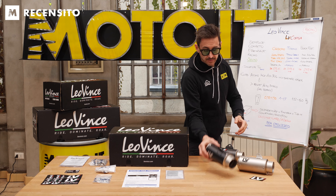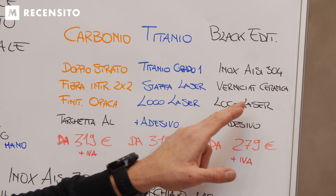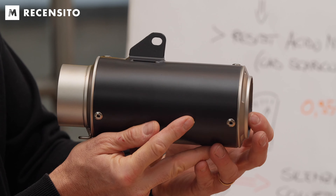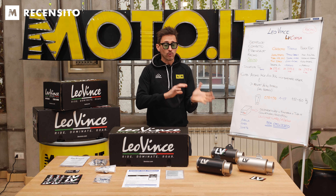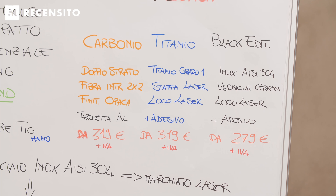Black Edition, eccola qua, quindi terza tipologia di terminale: inox IC304, verniciatura ceramica, davvero molto bella questa finitura, logo laser più adesivo. Il prezzo per le due tipologie carbonio e titanio è 319 euro più IVA, mentre per la Black Edition scende di un po' e parte dai 279 euro più IVA.